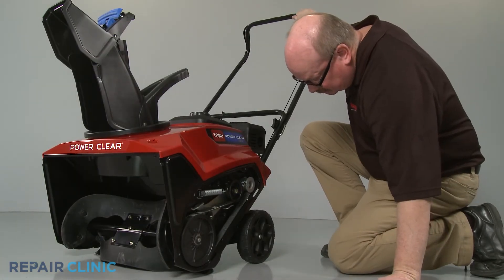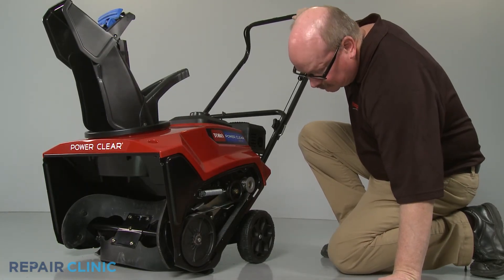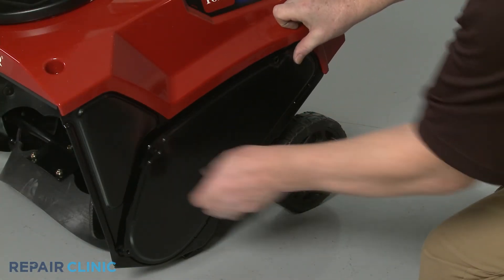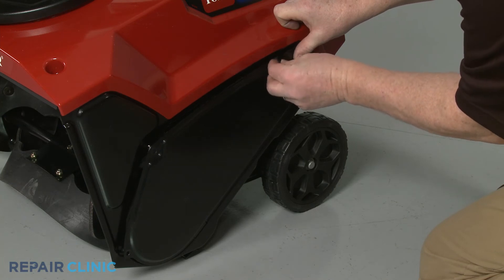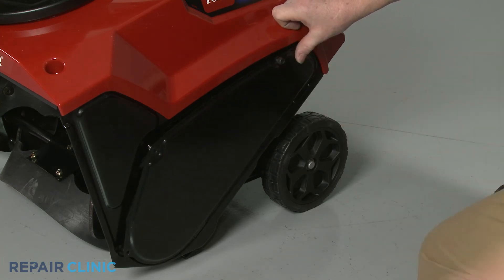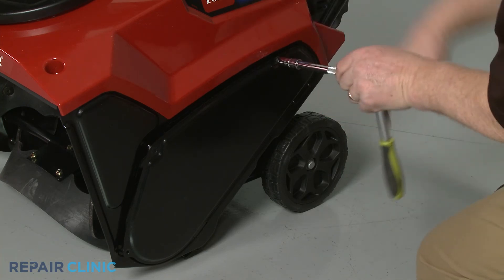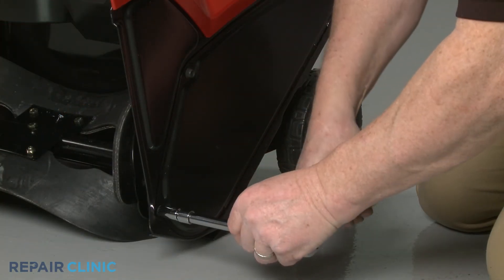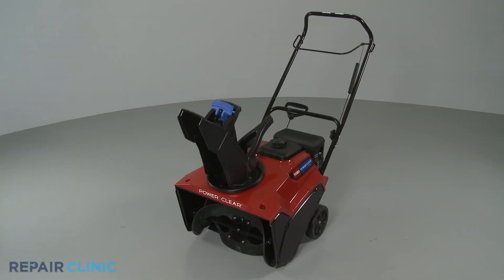Confirm that the belt is seated properly, then replace the belt cover and secure it with the screws. Your snow blower should now be ready for use.